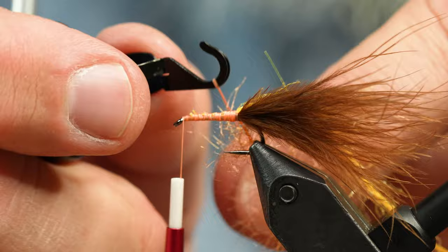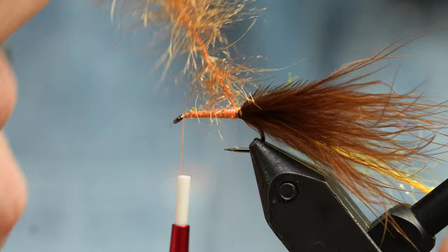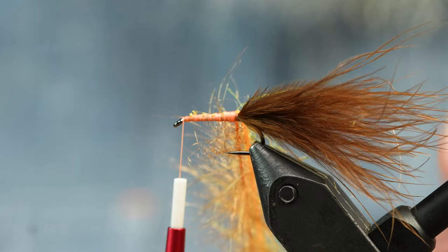These tweezers open up, so you could just wrap the seal forward and wrap the chenille through it. But I've been doing it with this technique — it looks really cool.